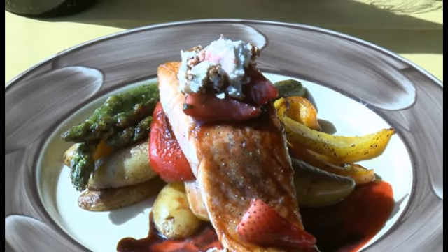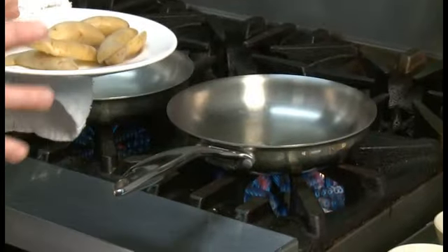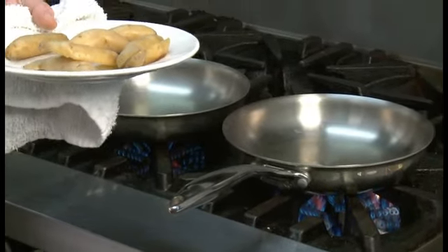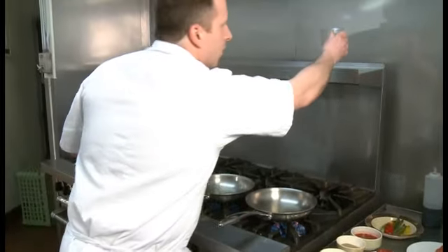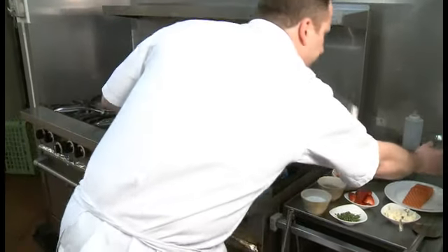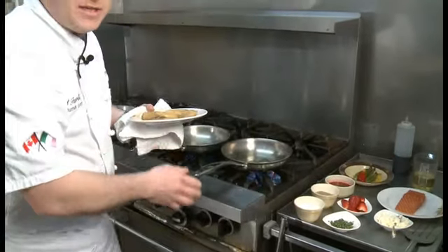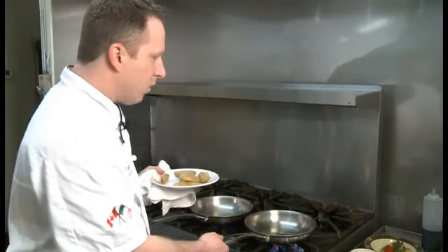We're going to start today with our fresh fingerling potatoes. These are a very nice, firm potato — you get a very nice roasted texture out of them. So we're going to start with a nice hot pan, we're going to use some vegetable oil. We're going to brown up our potatoes, get a really nice colour, and we're going to finish them in a very hot oven to get a nice golden colour.